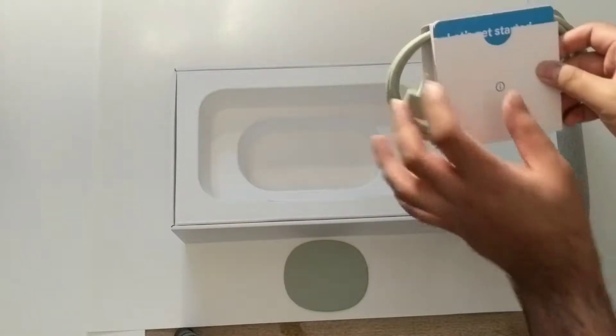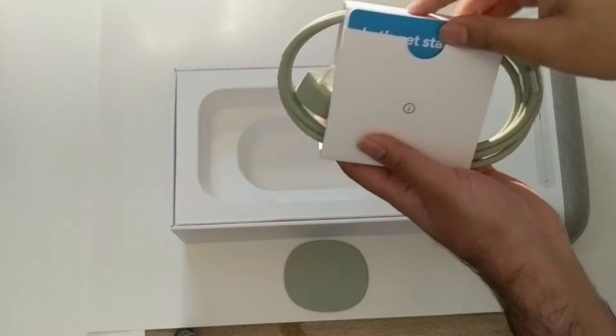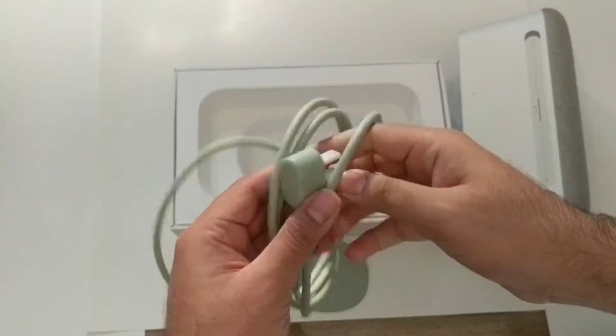Here's the getting started guide with tips and instructions. And here's the power cord.